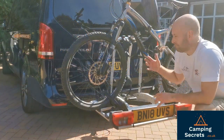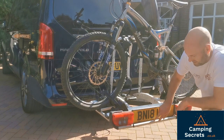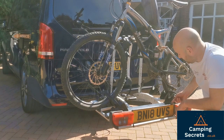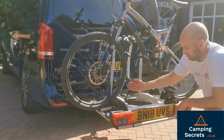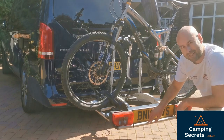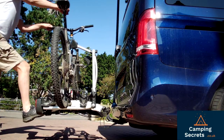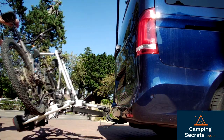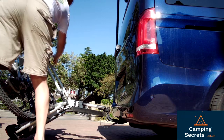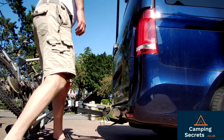So now if you want to get into your boot, obviously the bikes are in the way. The way to solve that — you have a kick plate along here, and this little green button here. This green button is really important: if it's up, it means the bike rack cannot move. If you push it down and then press down the kick plate, the bike rack will slide back, allowing entry to the boot. You can see it slides back — the bikes are now at 45 degrees, and we've got clearance to open up the boot.